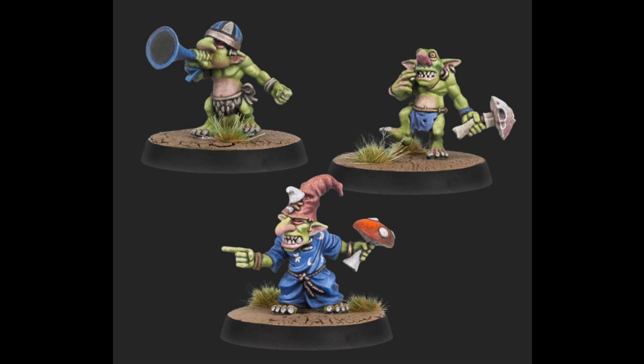The one on the top right with the mushroom looks just a little bit more swole than your average Snotling you'd find on the previous pump wagon that was available until fairly recently on the GW website. The one wearing the wizard's outfit will probably be a little difficult to use outside of a fantasy concept. The one with the noisemaker — trumpets and horns — is not a new thing for Snotlings.